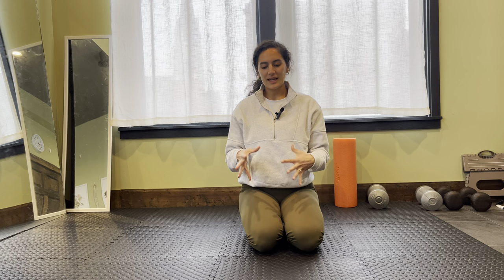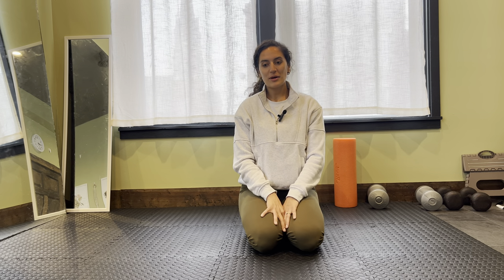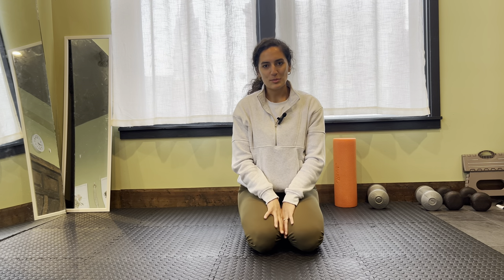Nice little mobility routine to go through. We got the hip 90-90 movements and that Cossack, or that deep lateral lunge. Those are great ones, some of my favorites to come to. I have lots more, so let me know if you want some more mobility routines — that definitely got me feeling a little bit better. Hopefully that was helpful for you, to open up your hips and recover from your workouts.